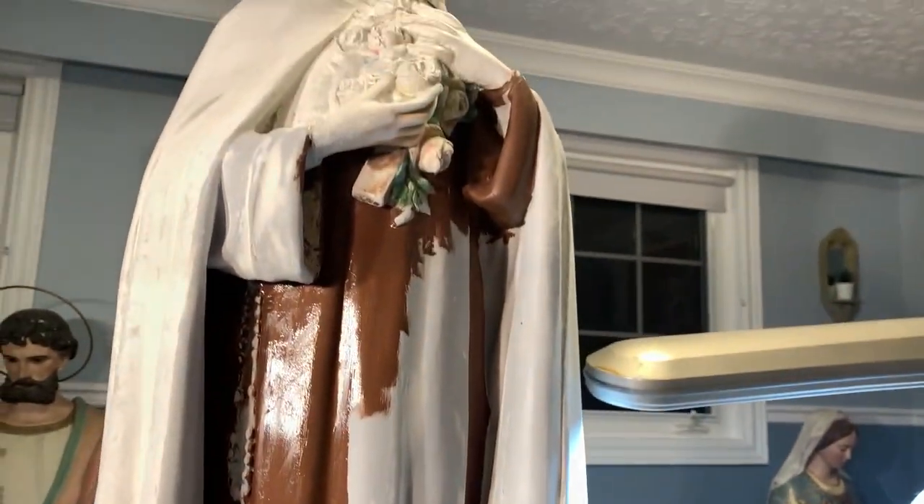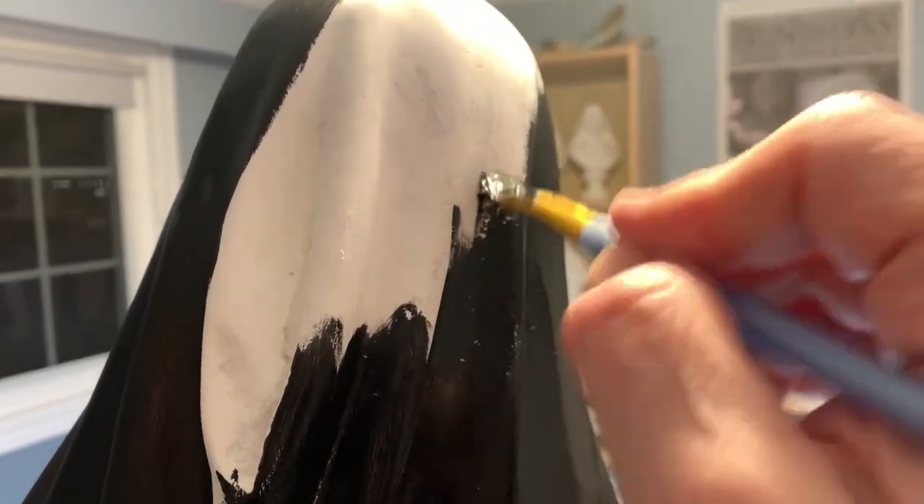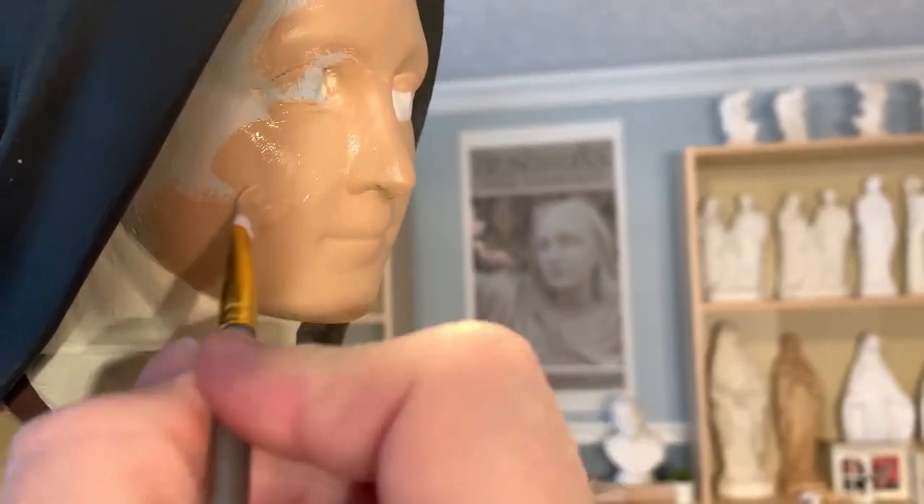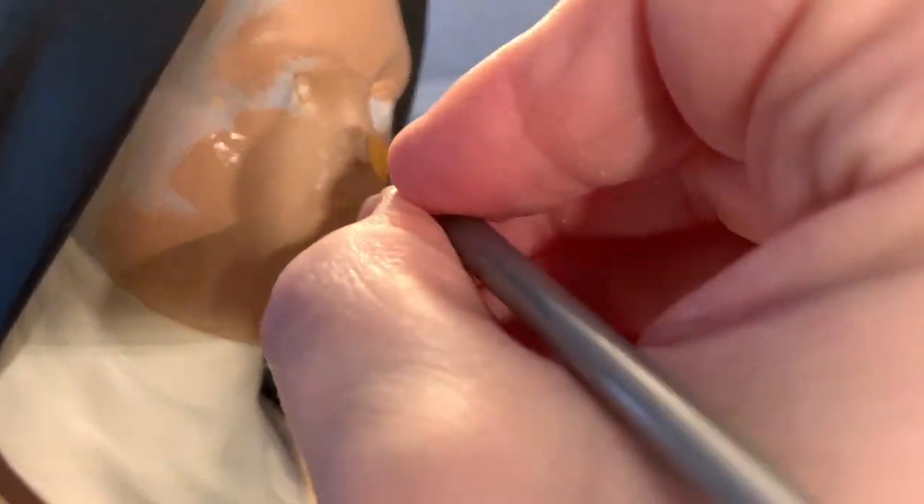Basic brown is first, including the full robe, then the black veil of her Carmelite nun's order, and then the base skin tone begins a significant change in the statue's appearance. The damaged and rough plaster was repaired, sanded, and smoothed with fingers, and is now transforming from white plaster to Saint Therese.